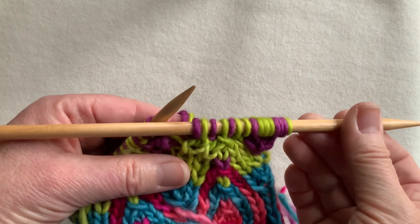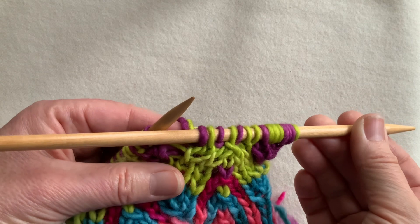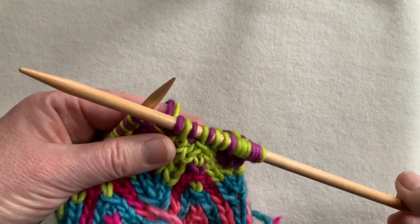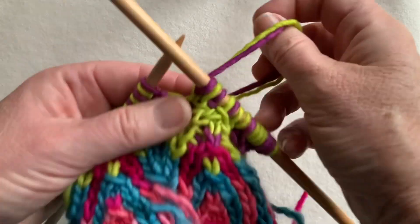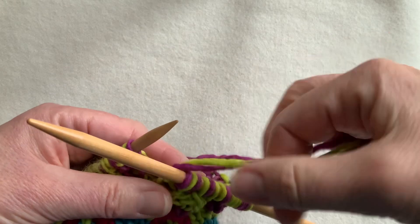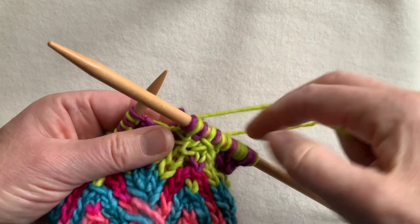In double knitting, if you bind off with stitches that have already been worked, it's usually helpful to use a larger size needle. So I'm working the last round of this project onto this larger size needle.